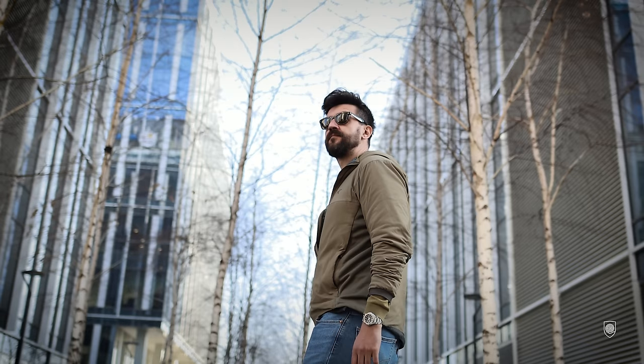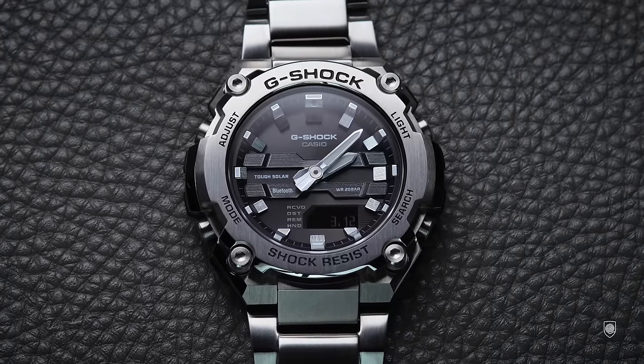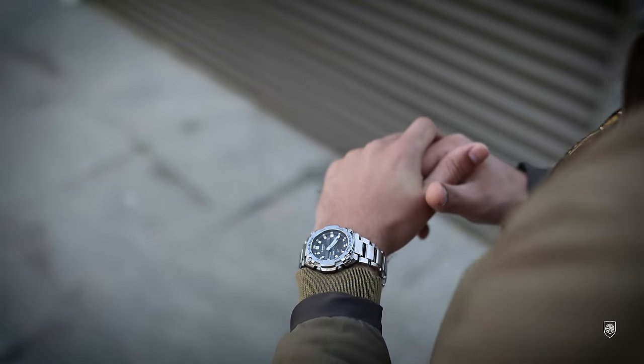Today I'll start with the conclusion of the video, where we have to salute the fact that technology is advancing. Nowadays we receive more and more refined watches full of features, correct size, for smaller prices — which is actually a contradiction with the actual trend of increasing prices on wristwatches.